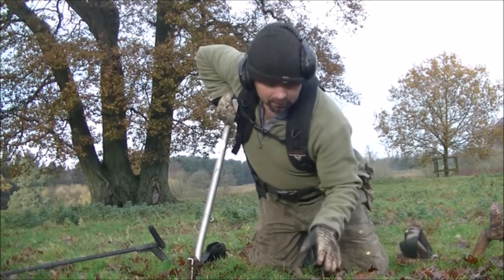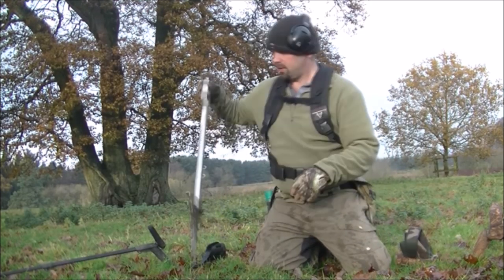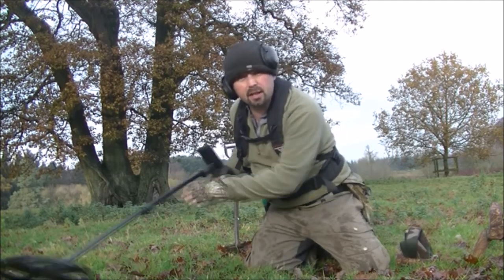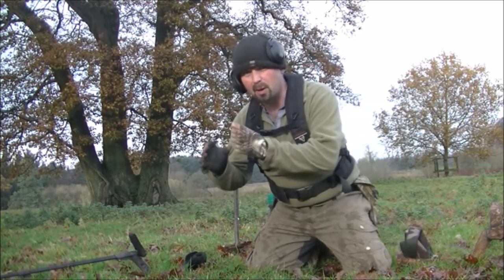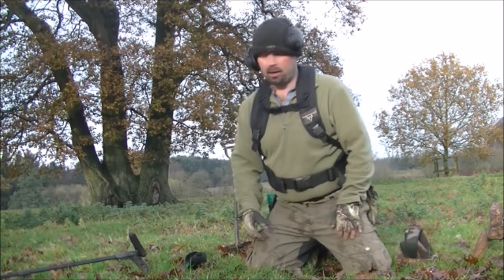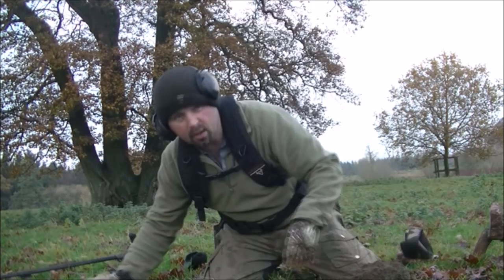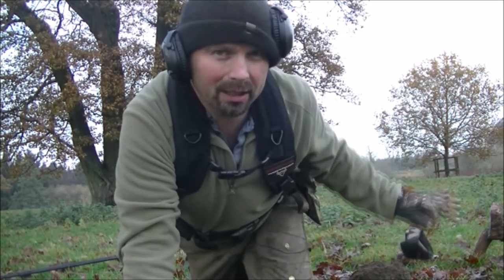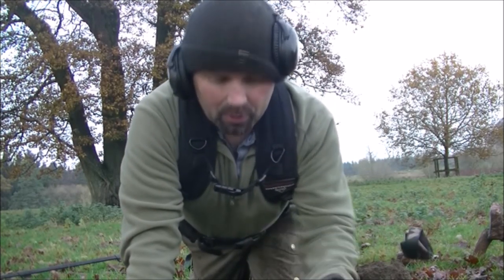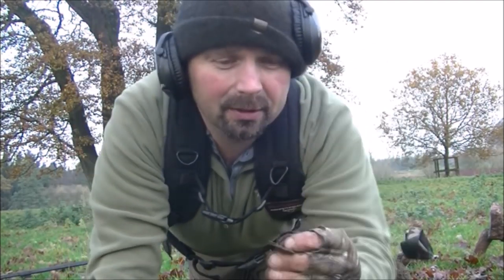It's a bit of a tricky signal, reading 10, 12 on the E-track - pretty much where that last beautiful target hit. On the Deus it's reading 56, 57. Definitely a diggable target, beautiful tones on the E-track, though tones are a little bit mixed up and choppy on the Deus. I was a little bit off with my pinpoint. I thought that was another silver coin - it's reading in really the wrong place on the E-track - but it's an old button, possibly silver plated. Nice and bright, that gave a lovely signal, definitely diggable.